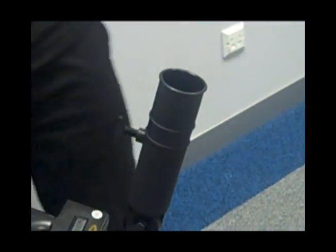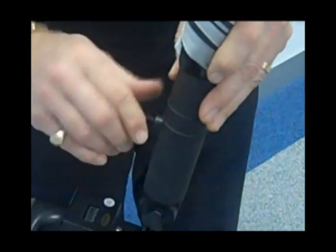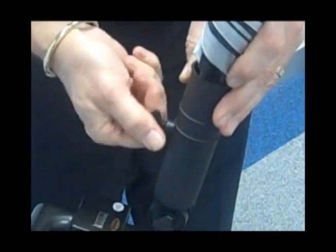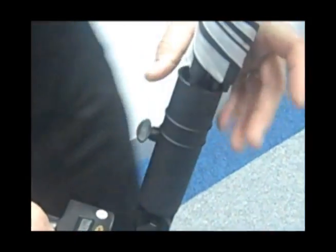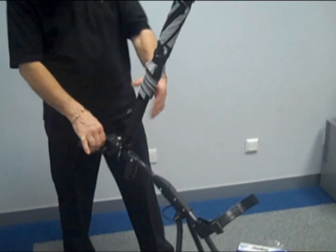And again, take your PowerPro umbrella, place it in the top and make sure that the umbrella is secure. And there you have it — your umbrella. Thank you very much.